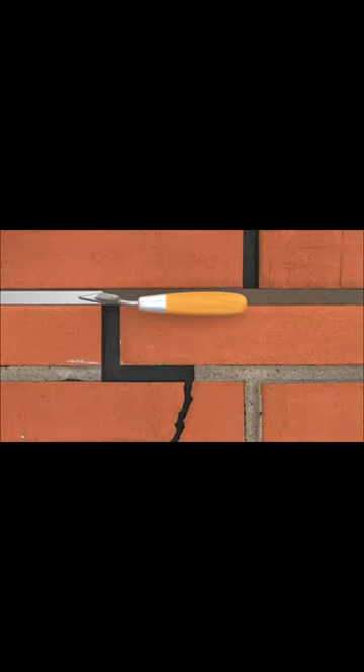Embed the tie at 1/2 the depth of the void. Trowel displaced grout to fully encapsulate the tie. Fill any remaining voids and vertical cracks with non-shrink repair grout or other repair mortar to finish and conceal the repair site.